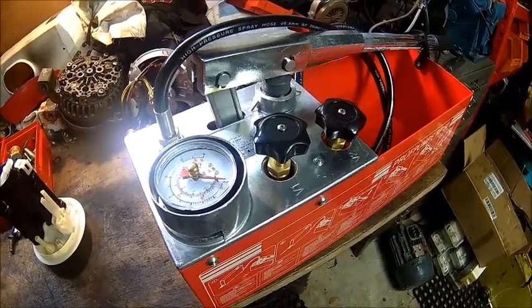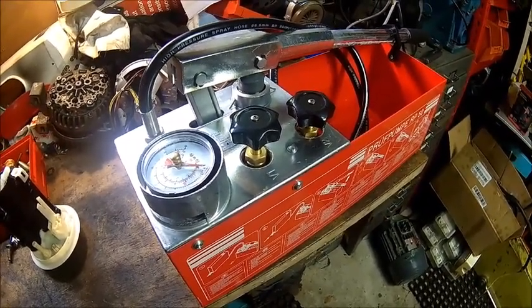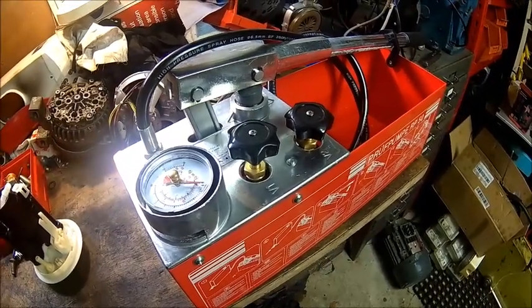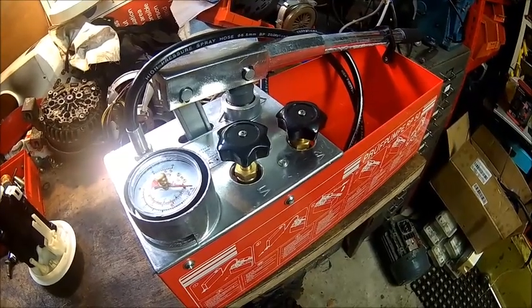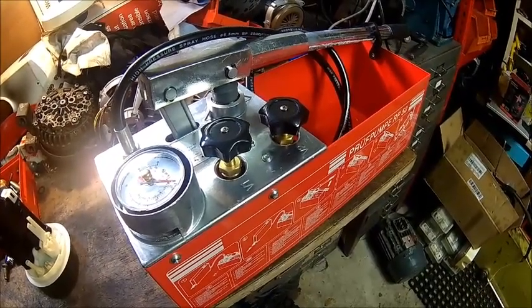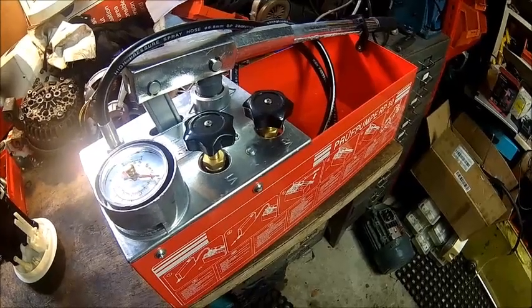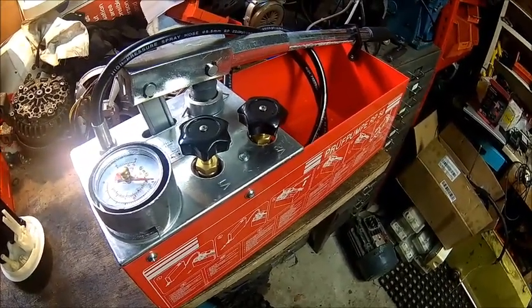It's also used for pressure testing domestic installations and things like that. It's always good to have some test gear. If you have it, you're self-sufficient. You don't need to hire it, because if you go to the tool hire station, you pay probably two days' worth of hiring for this thing. So what's the point of hiring it? Just buy it, because you need it more than two times for sure.